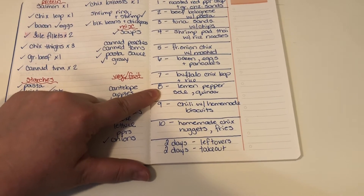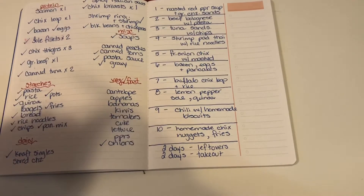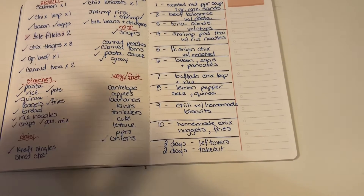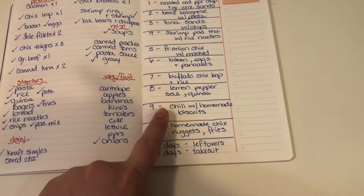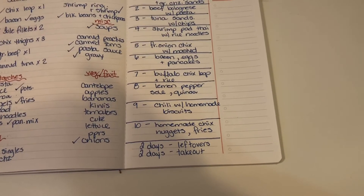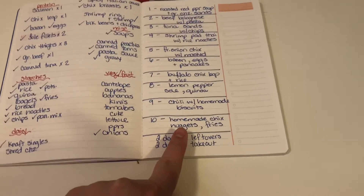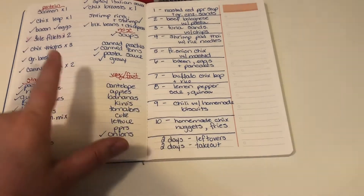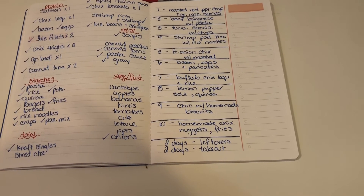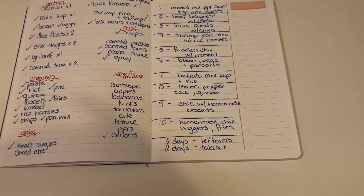Then I'm doing lemon pepper sole with quinoa, chili with homemade biscuits — using the spicy Italian sausage, canned tomatoes, black beans, and chickpeas — and I know I have flour and baking powder in my pantry for the biscuits. And homemade chicken nuggets made from chicken thighs, because I have quite a few packs in the freezer, served with fries from the freezer and gravy.